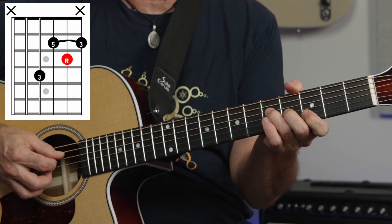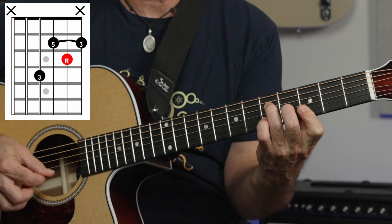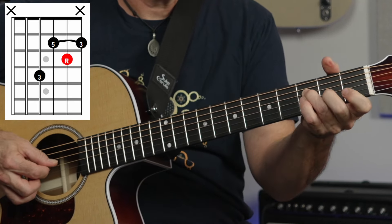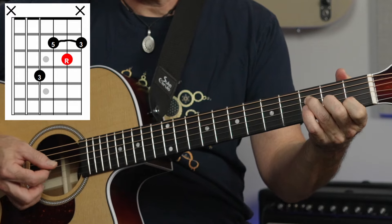I first came across this in Stairway to Heaven and Closer to the Heart by Rush, where they were kind of walking down like G, then the inner four — it ties chords nicely together like that.